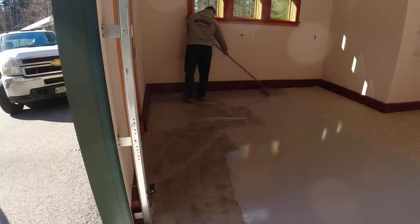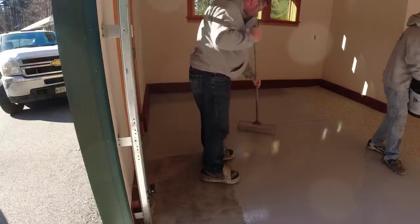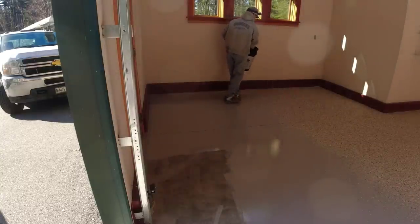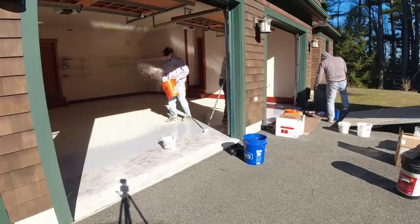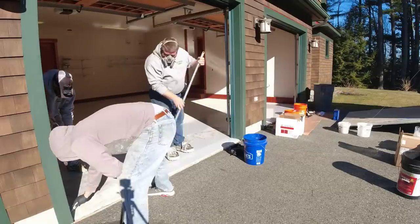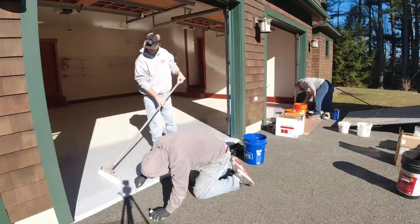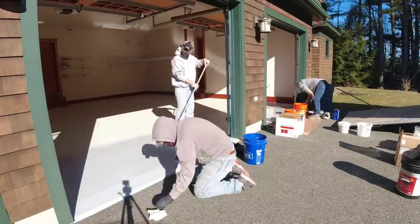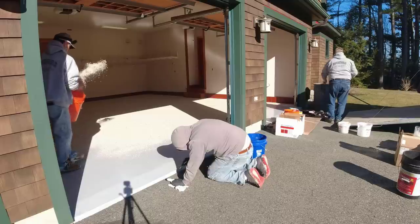We have a process with three guys: Darren is the mixer, he makes sure the kits are all separated and mixed properly. Luke generally rolls out the main sections, I'll help cut in edges, and then I go back and broadcast the flake into the floor. The flakes not only add to the color but they also add to the durability — you're actually building on the thickness of the floor with those flakes. Once you're done with a floor like this, I call it pretty much bulletproof. It's going to handle just about anything as far as wear and tear, and it's going to hide scratches and hide dirt because of all the flake.